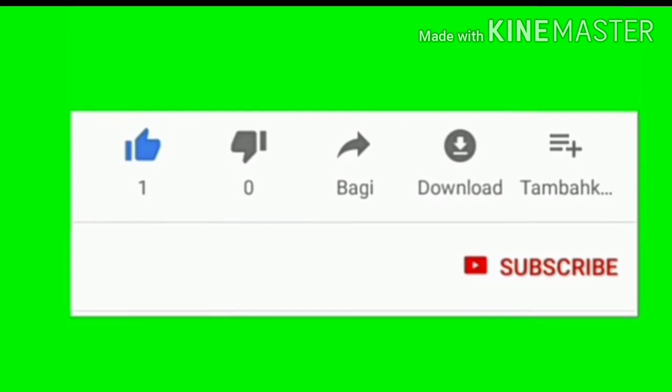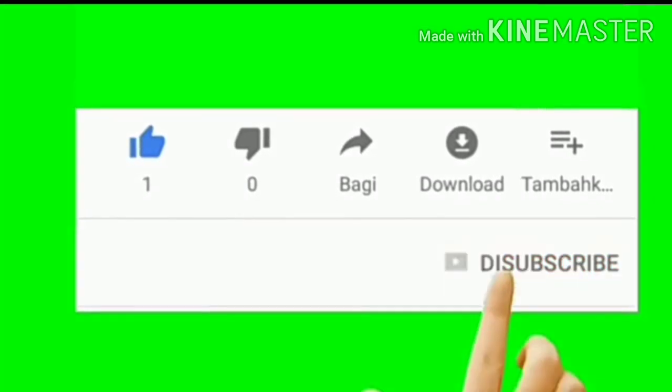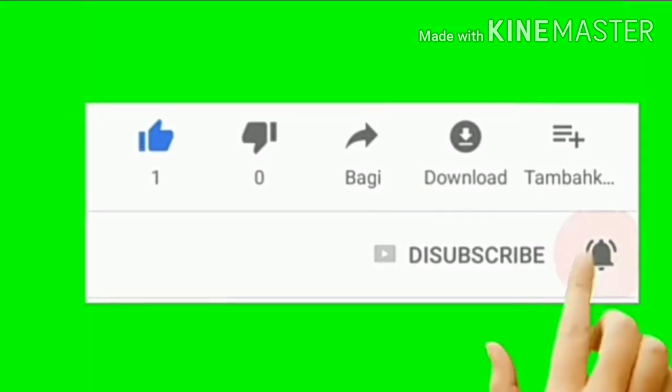Hello, welcome back! I hope you have a lot of tips. Please press subscribe for the channel, press the bell icon and the notification button.